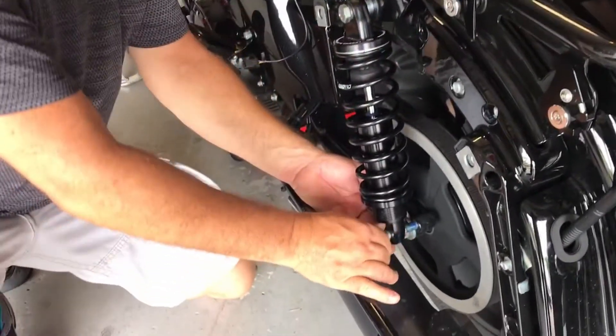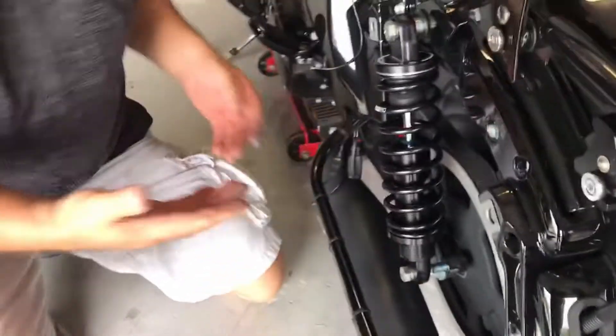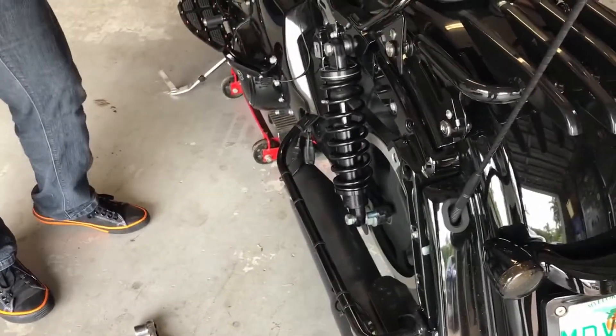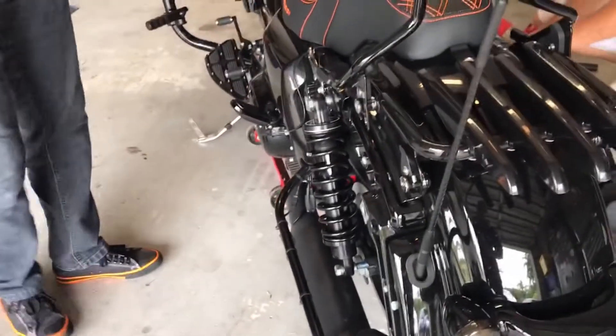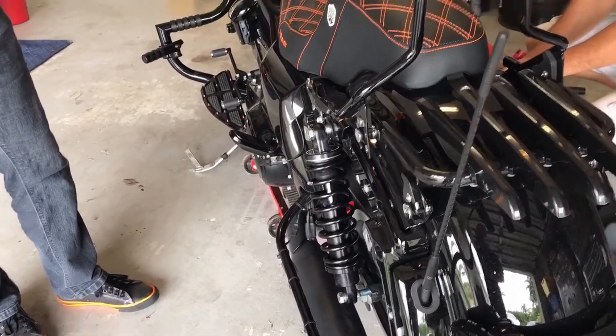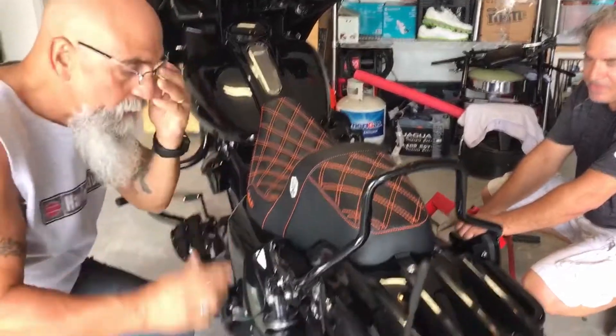We gotta do that again — you know the drill. It's hot, man. I was going to put the fan on but it's going to make too much noise on the recording. Sweating for the good of the video.